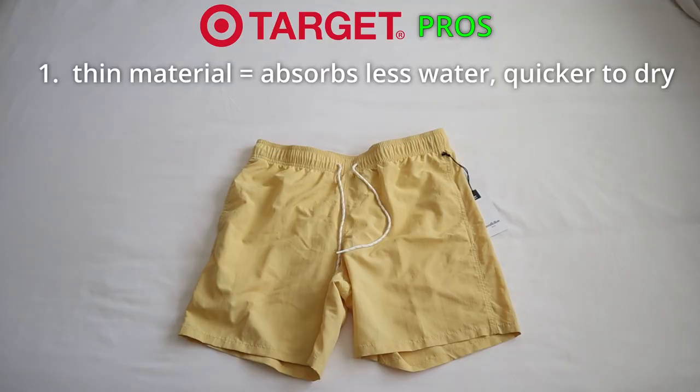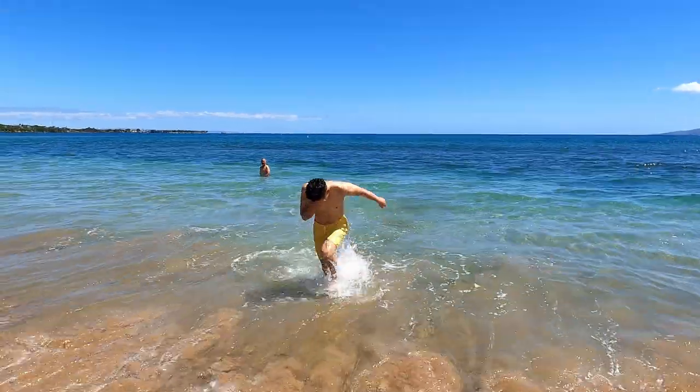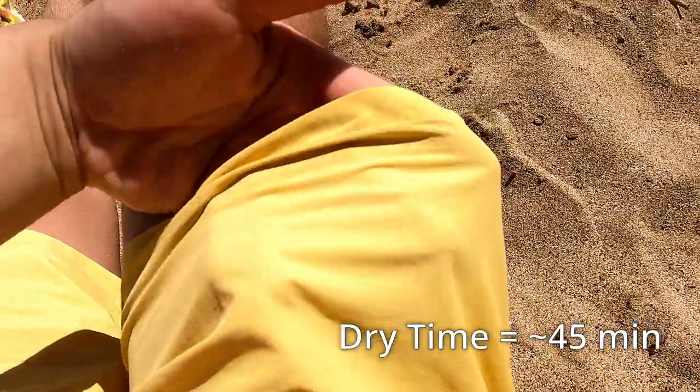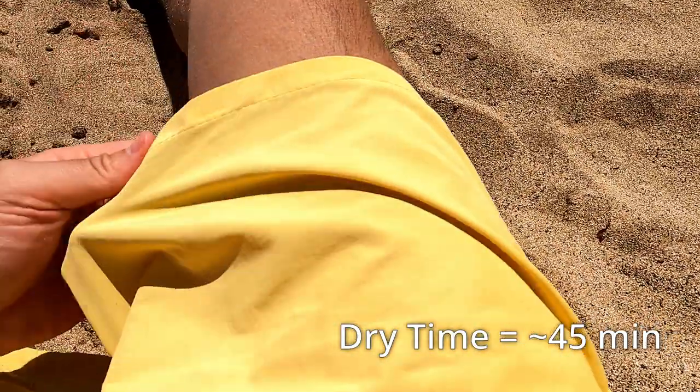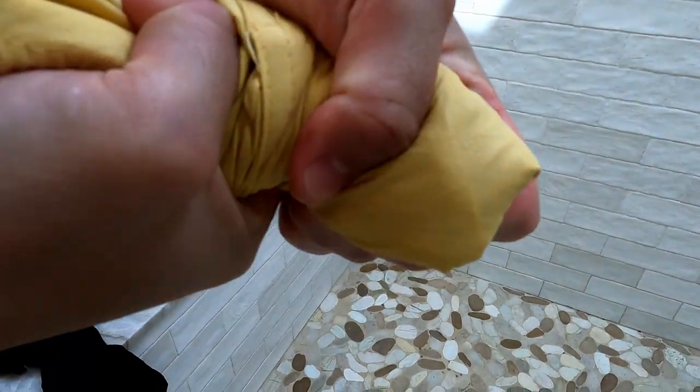Next, let's talk about the pros and cons of the Target Goodfellow shorts. Pro number one — contrary to the Amazon shorts — because these Target shorts are thinner, they seem to absorb less water and are quicker to dry. I did the same mental note with these: when I got out of the water wearing these shorts, it took maybe between 30 and 45 minutes to fully feel dried off, compared to the hour wait with the Amazon shorts. The wringing out was also quicker with the Target shorts.